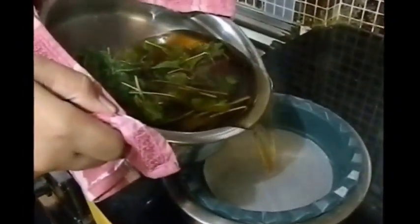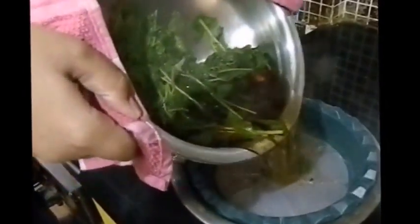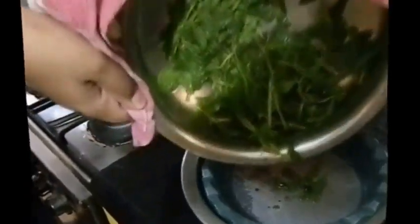Mint leaves are good for digestion — you can always retain them if you like a bite in your iced tea, otherwise you can strain them like I am doing now. We need to let the mixture cool before we refrigerate it.